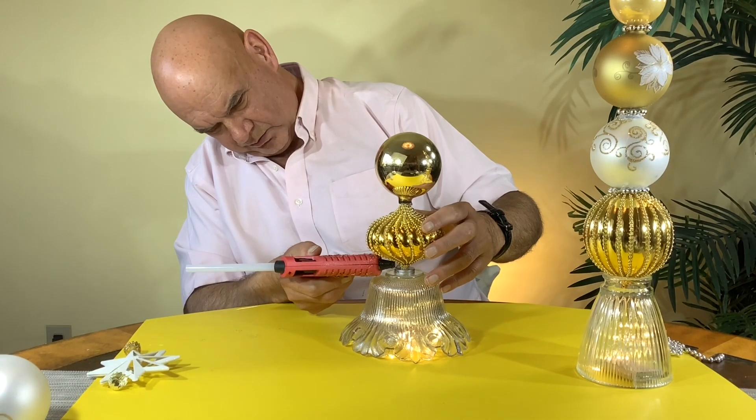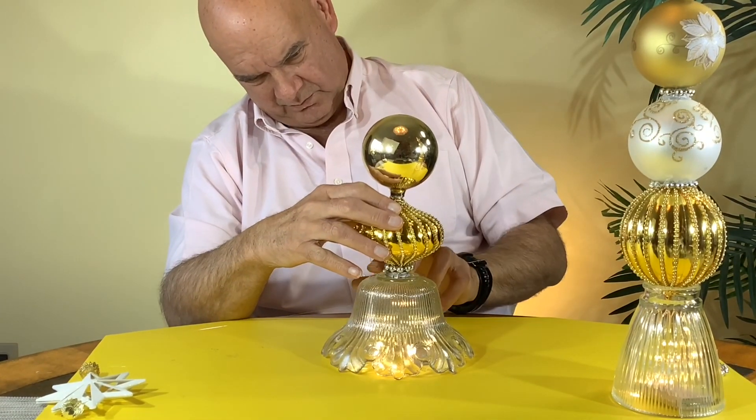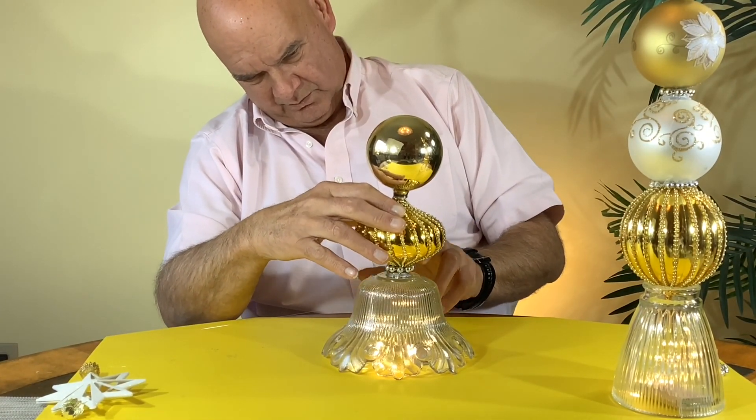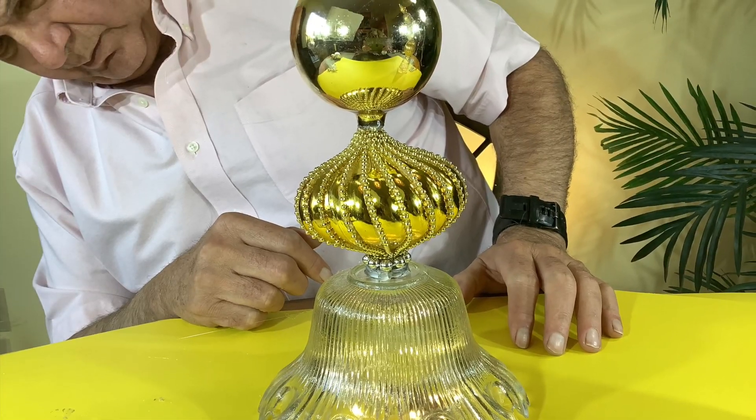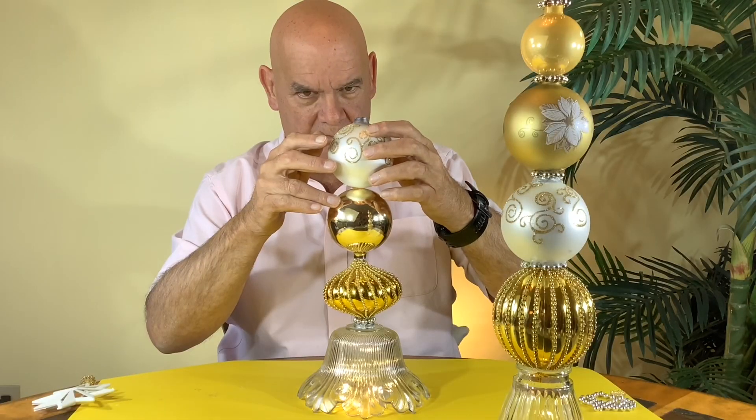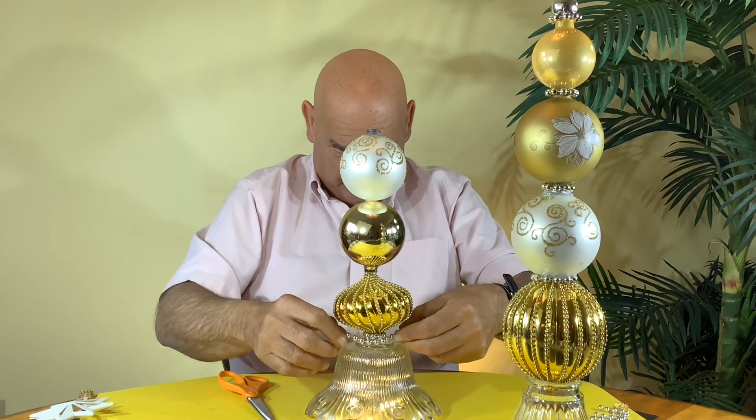Once again you'll have to take some of the ends off of your ornaments. As you can see, you can use different shapes and different sizes to make a nice tree. I was having a little bit of trouble stabilizing the bottom part of the ornament, so I wrapped the pearls on early to give it better support.